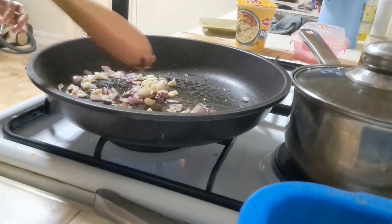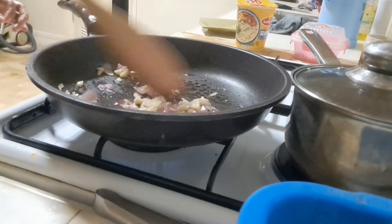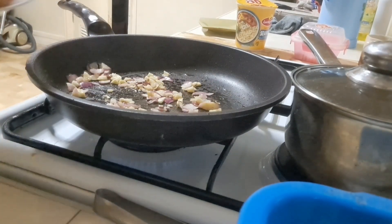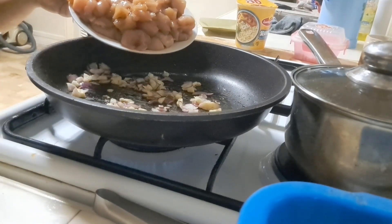And guys, ilalagyan natin ang ating chicken.